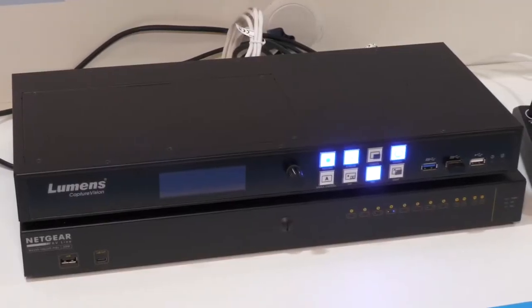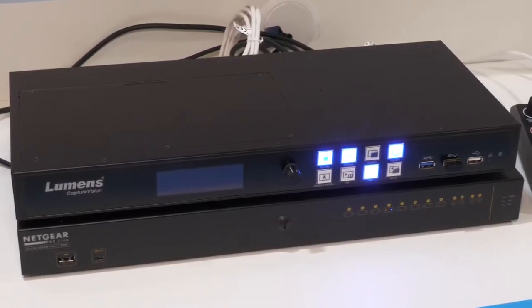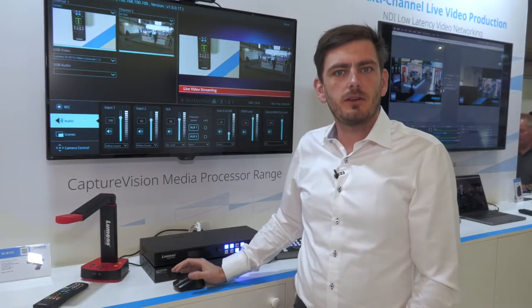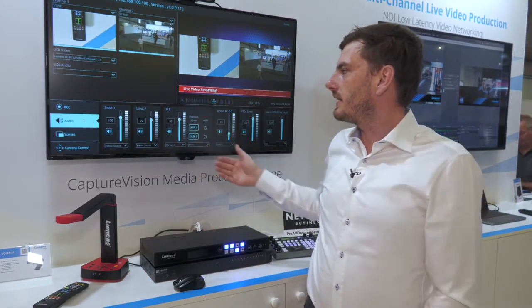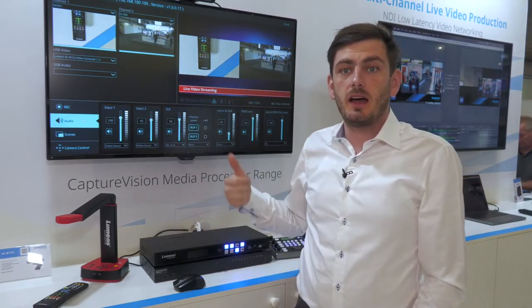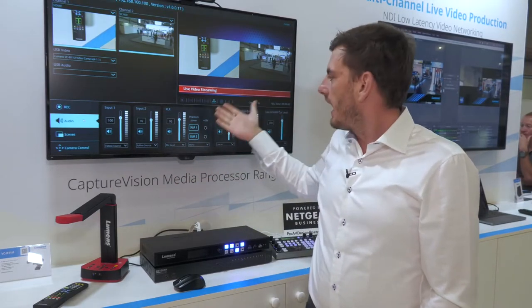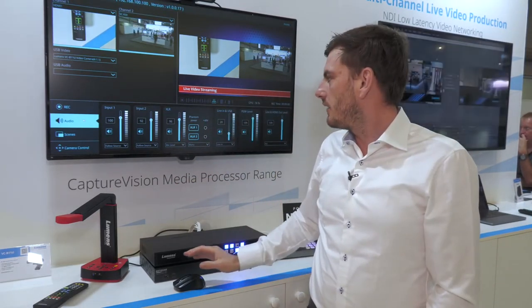If you are a Panopto customer, it's a certified Panopto product so we can connect to it. For the audio, you can see we have a true audio mixer, so you can take the audio from the HDMI, the IP, or the USB — you can select it here — and for the XLR we can do it over there.